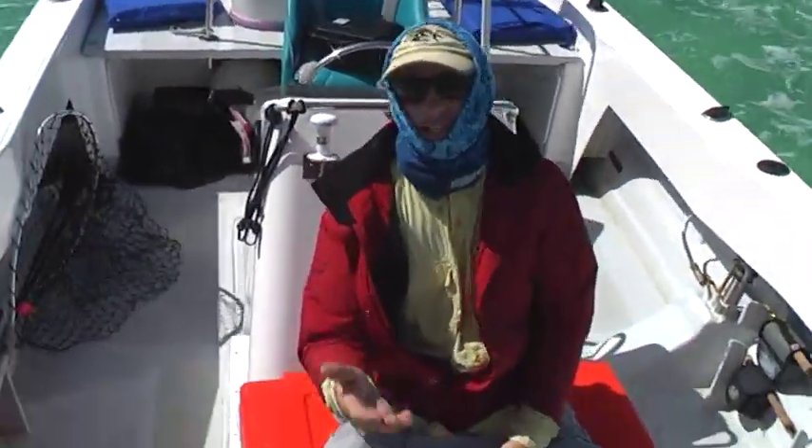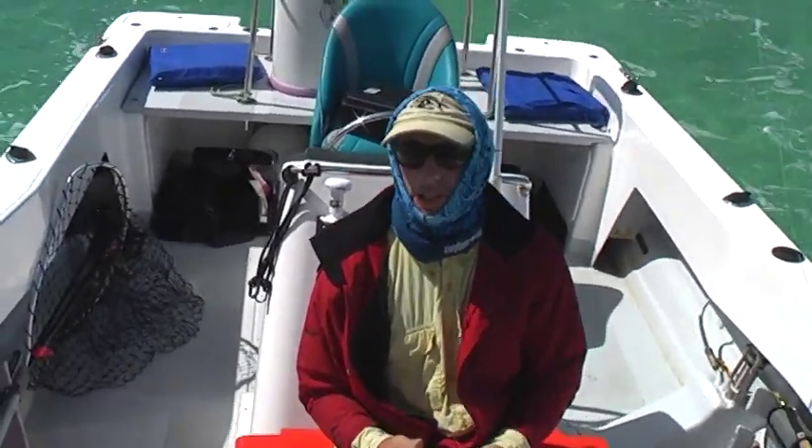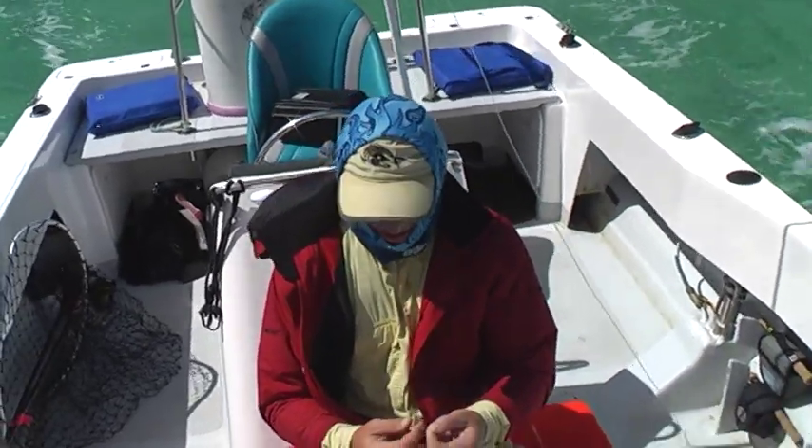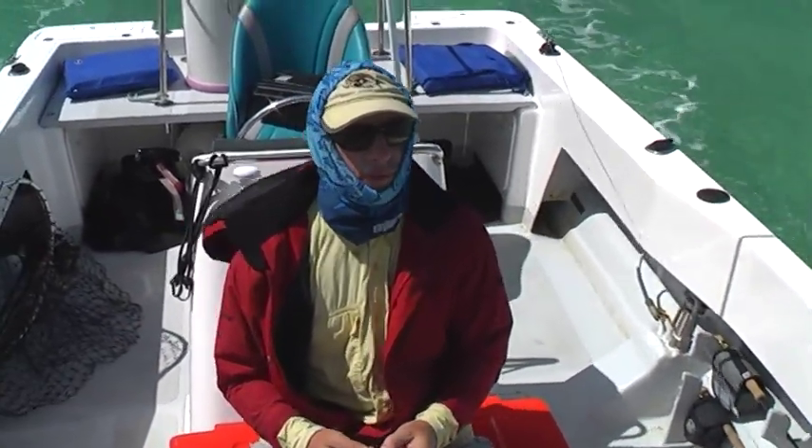That is as good as it gets. Yesterday we landed two 15kg tuna out in deeper water. So this is on the flats in about five foot of water. Hunt it down, find it, present the fly.